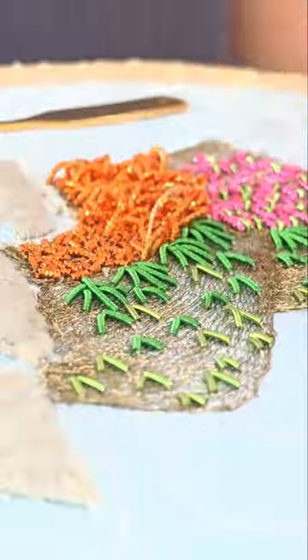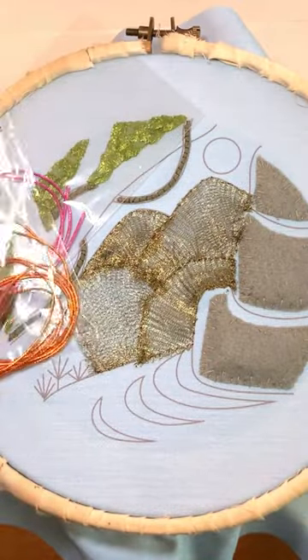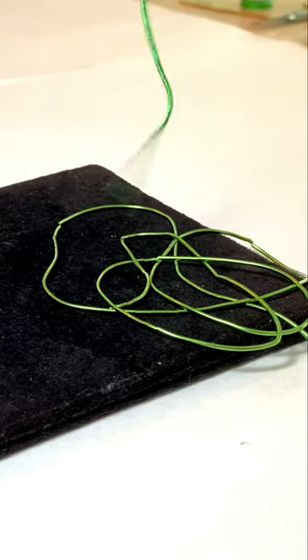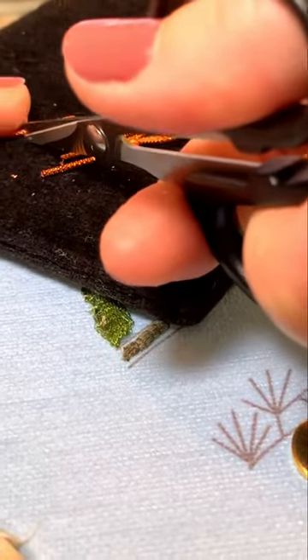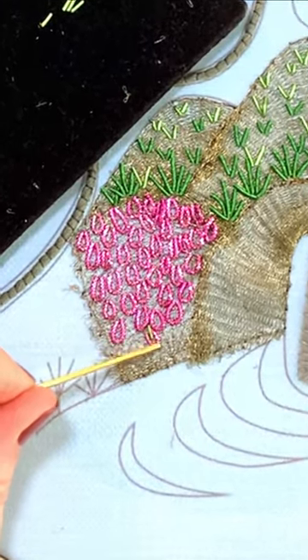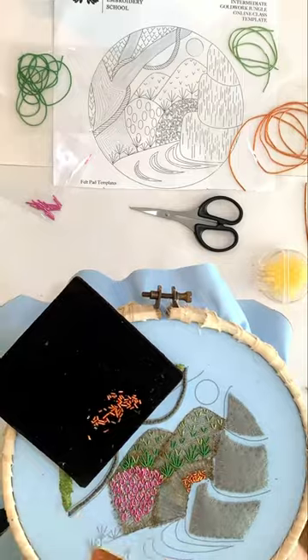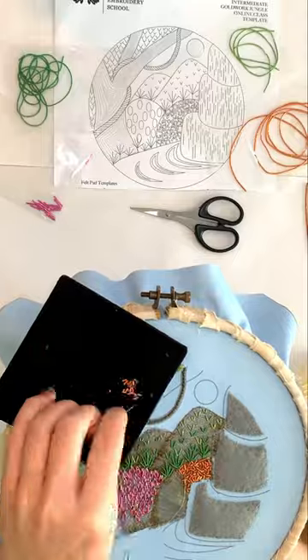We're done with the groundwork, ready to break into the colourful materials. Class 2 of the Intermediate Goldwork Jungle online class is now out, focusing on the mid-ground section of our jungle design. We will work with green, pink, and orange bright check, smooth pearl, and rough pearl. All of this class's techniques are created using cutworked pearls to achieve grass and palm effects, fruit loops, and layered chipping. This part of the design eases us into the more tricky and time-consuming goldwork and gold thread techniques yet to come within this stunning piece.